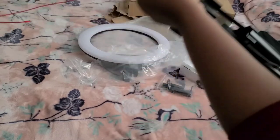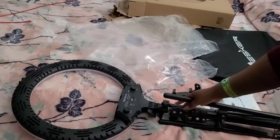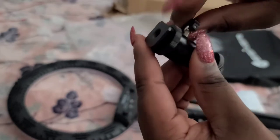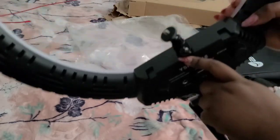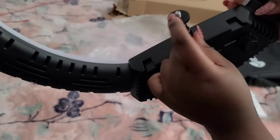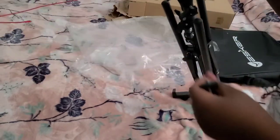These are all the extensions to make it taller — that's all of them. So I figured out how it works: you screw here until it's loose, then when it's loose you slide it into place, and then you lock it. This is 360 degrees — your camera or phone can be mounted on top here. This is what it looks like.